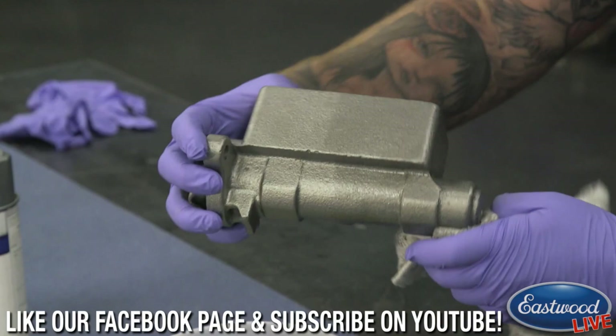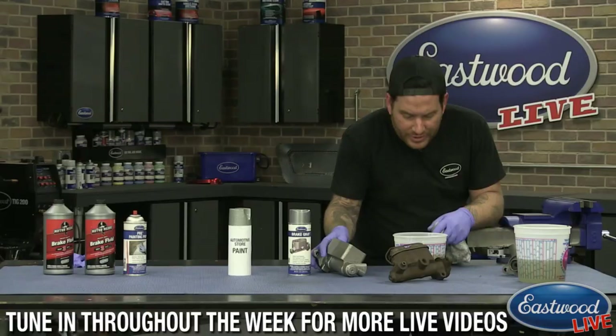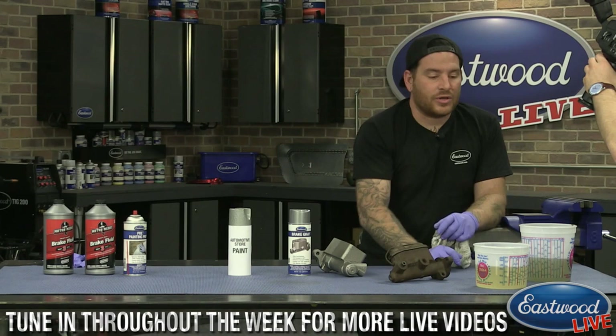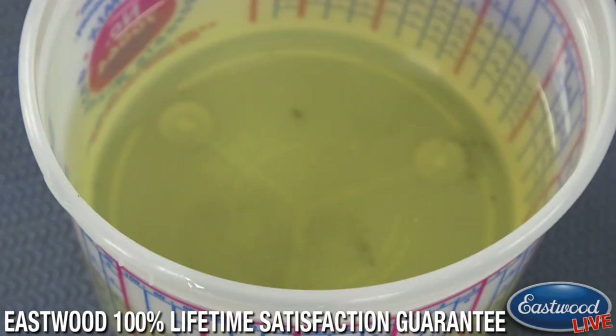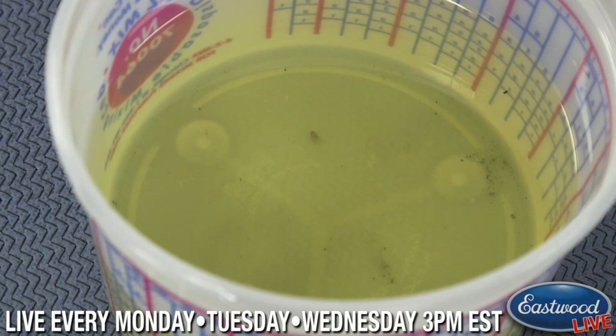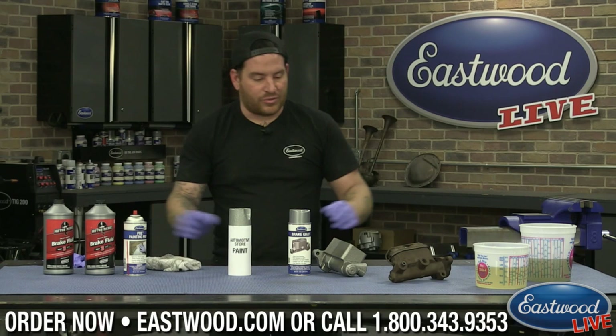Once that dries up, it'll all look the same and be good to go. You can see there's not all that silver paint floating around in the fluid — just a little bit of dirt in the bottom from when we dropped the master cylinder in there. The trick behind this is that it actually has stainless steel pigment built into the formula that helps resist the brake fluid, which is really nice.